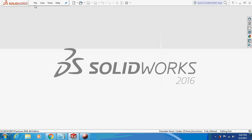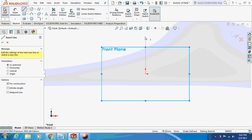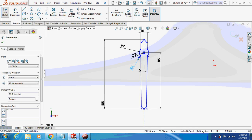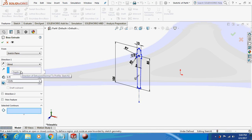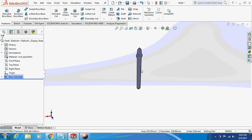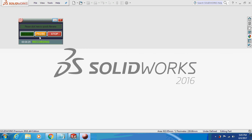Now we are going to design the hour, minute, and second hands. Just sketch on the front plane. This is the sketch of our hand — pause and take the dimensions. I'm going to extrude this thing by 0.7mm, and save this part as the hour hand. Similarly you can draw the minute and second hand — it's the same procedure with only a few dimension changes. Now let's begin with the assembly.